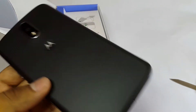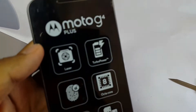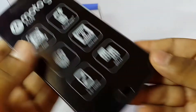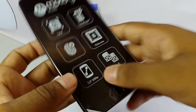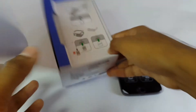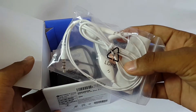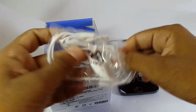It's looking very better than the previous one. There's a volume rocker and a power button, a front-facing camera, a speaker, and a sensor. Here is the fingerprint sensor. Let's check the box.